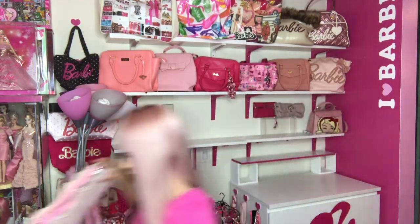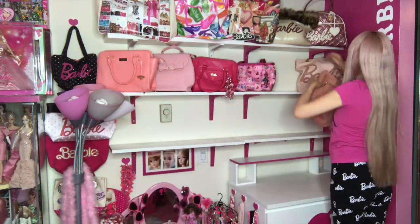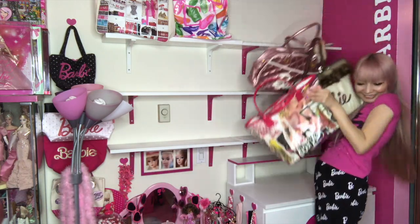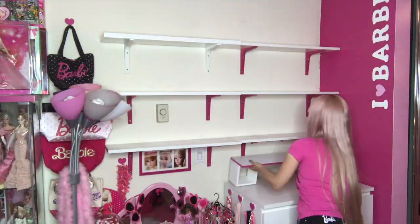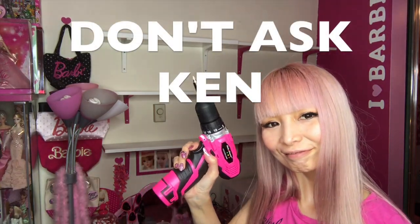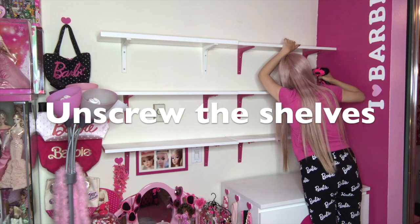First, I need to take all my purses off from the shelves. Actually these are just part of my collection — I have even more in my closet. And always remember, don't ask again. We can do it, Barbie doors.